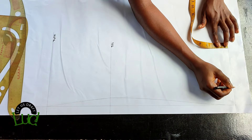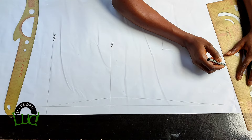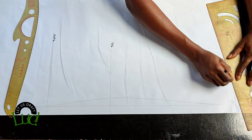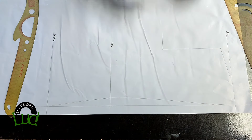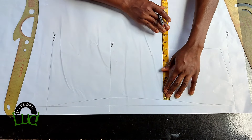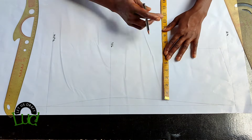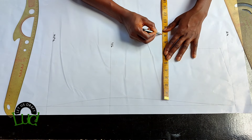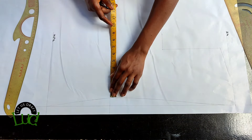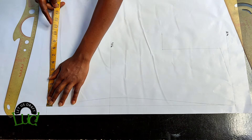I did the neck width of two and a half and the shoulder slope of one inch, then slanted to the neck tip. The next thing is to start from the center back contour line and take the bust measurement divided by four — the bust is 36 divided by four, which is nine inches. Then from the center back contour line take the waist measurement divided by four.